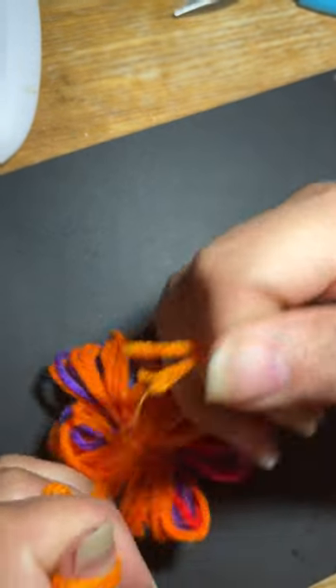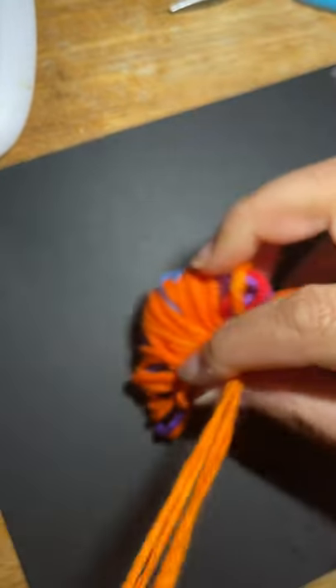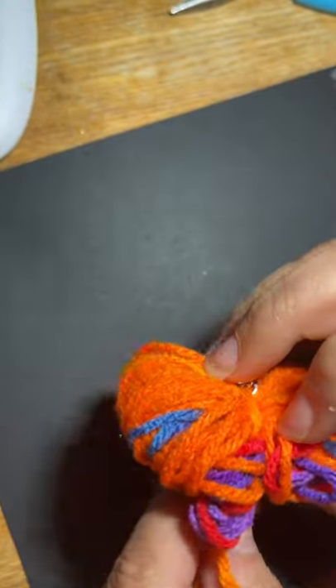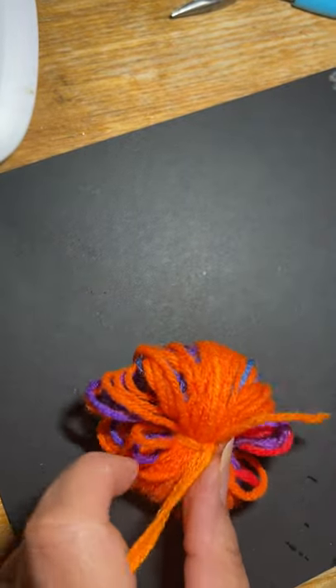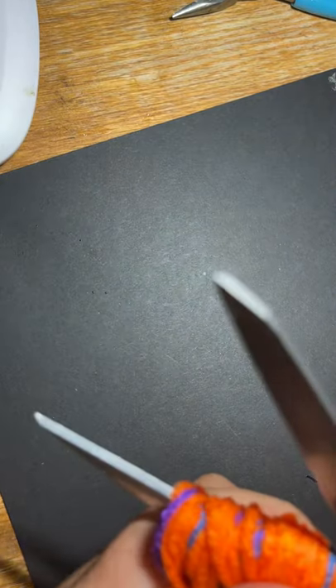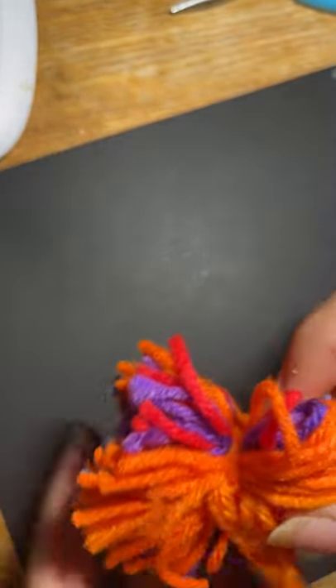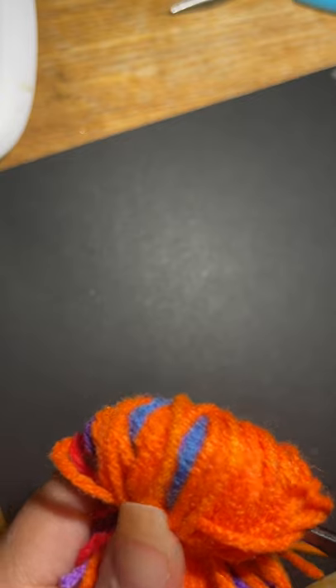This technique is old — you might find some videos on TikTok. They even make tools to help you shape these. Once it's tied, take your scissors and get in between where your fingers were and cut. Go on the other side and cut through there too — make sure not to cut your tail.